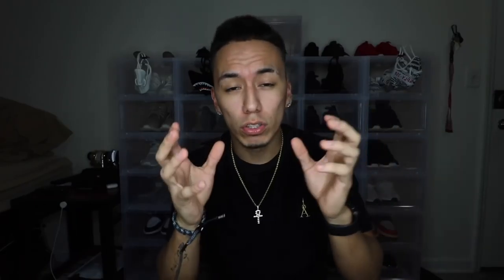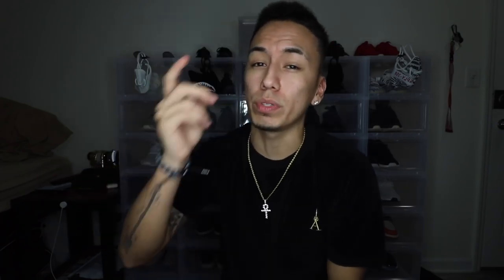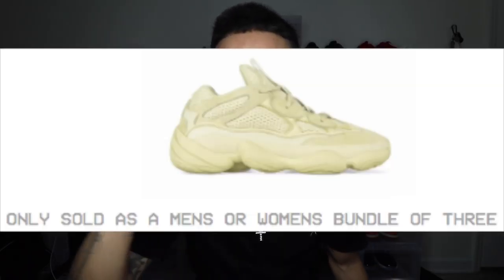On the page was just a bunch of pictures of Kim wearing a bunch of outfits, and all those outfits could be bought once you clicked on the picture. You kind of had to go searching to find where she was wearing the Desert Rat shoes. There were two pictures — one was the gray ones and the other was the yellow ones. The yellow ones were the only ones available; the gray ones weren't available at all. The yellow ones were on the page going for $200 with a full-size run, but once I got to that page it said you had to buy it as a bundle.